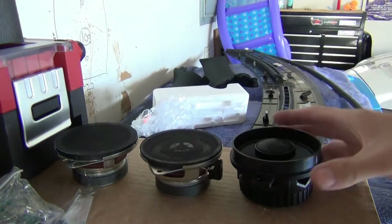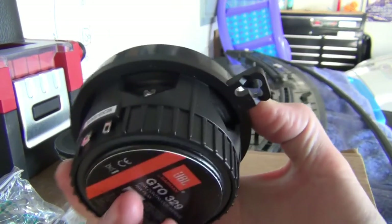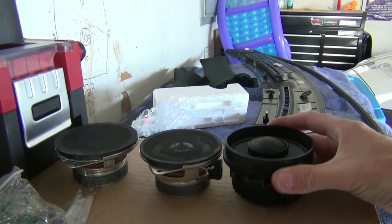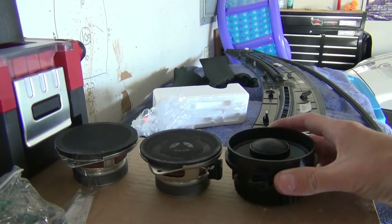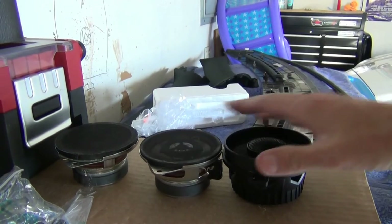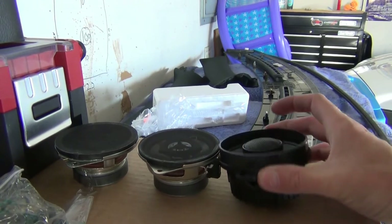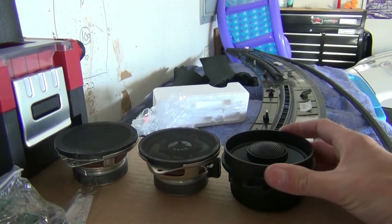Here you have the stock, the Kicker, and the JBL — all sealed basket, really high quality. Now the top mount depth is even less than stock, so the depth into the dash is not a problem. The top area here is the problem — hitting the cover. However, the tweeter is just in a tiny spot around this whole rim, and this rim is what is going to be the obstruction. I already did a test fit.